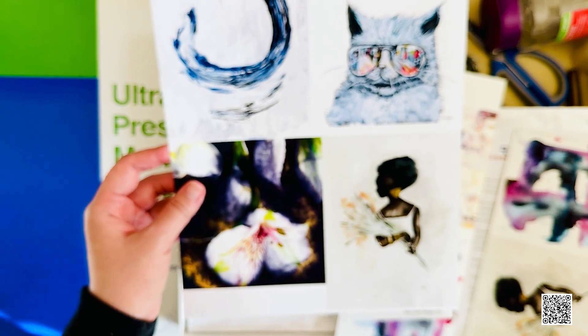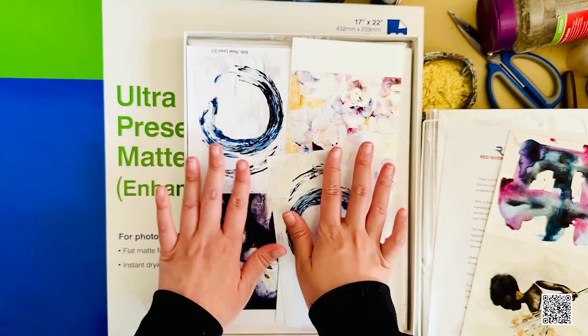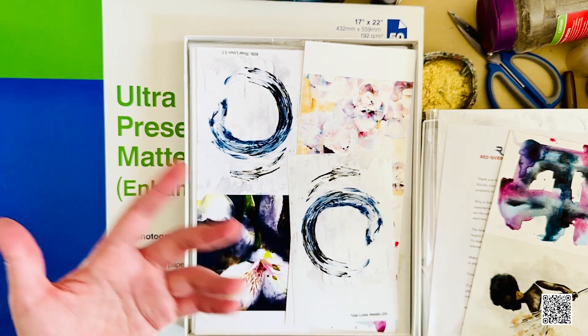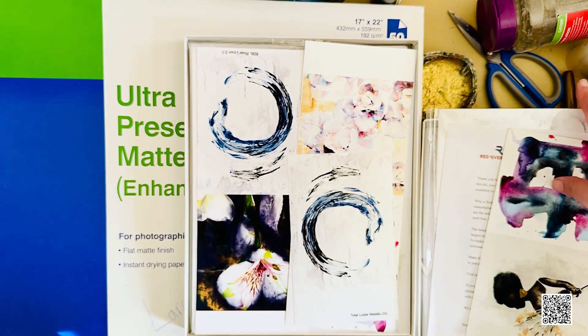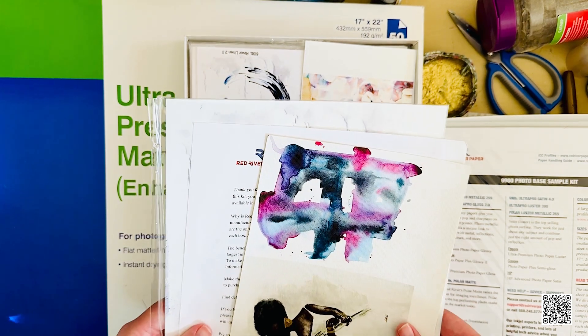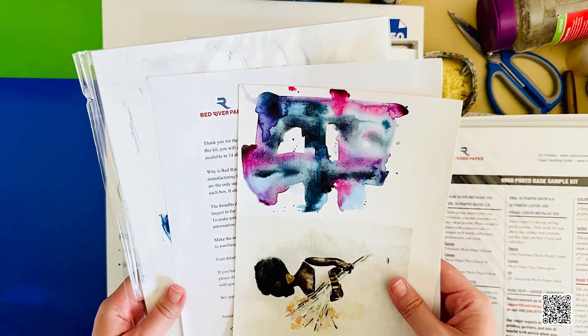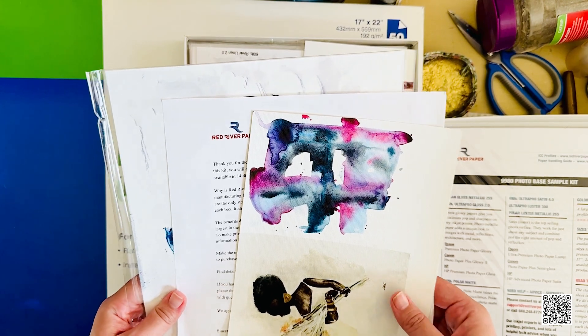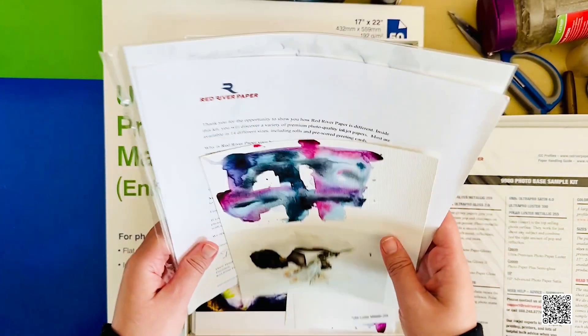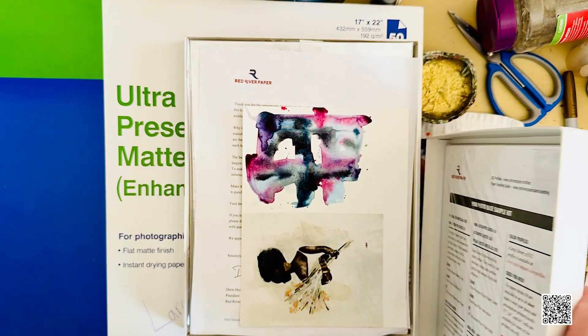If you're interested, buy the sample kit, test print, and figure out which paper works for you. Then based on the price of individual paper you can figure out your retail price. If you'd like to learn how to establish a pricing tier for your fine art print business, leave a comment below and I'll create that video — I teach a lot of emerging artists how to do exactly that.